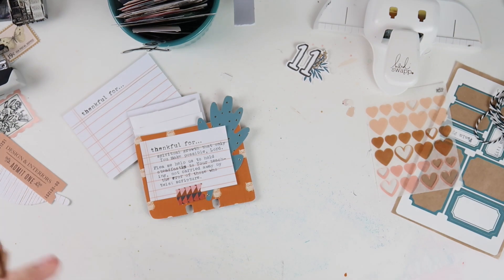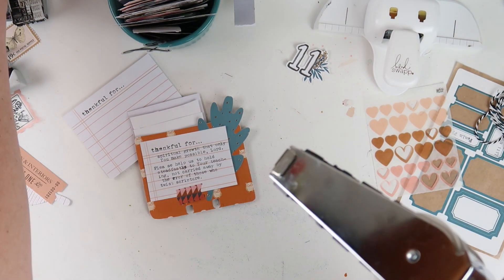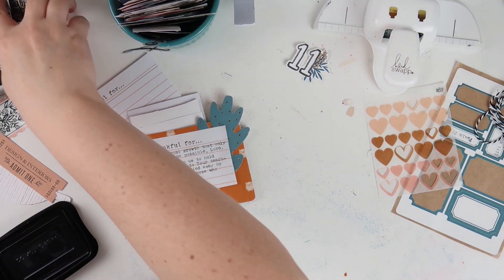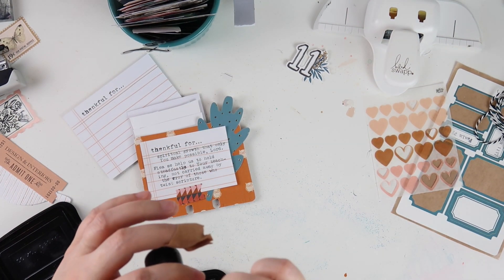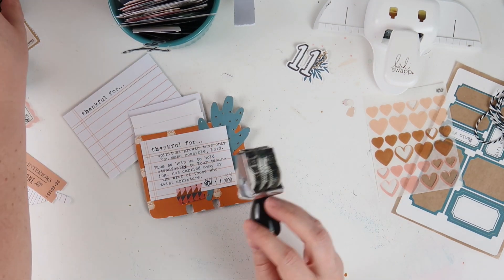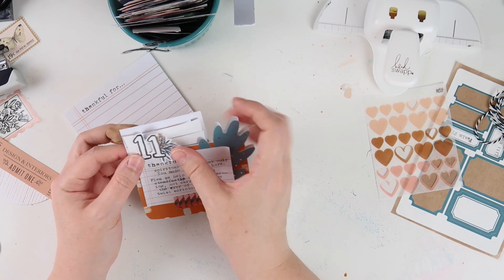I went ahead and adhered that, then realized the Studio Calico mega date stamp I'd been using was going to be a little too large for this, so I'm going to use my regular size date stamp instead and then finish off the card.